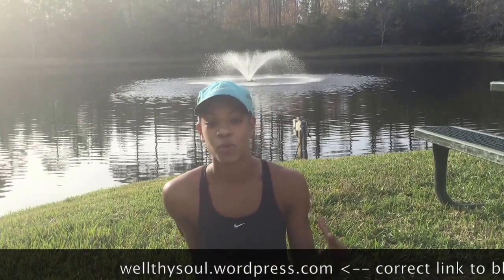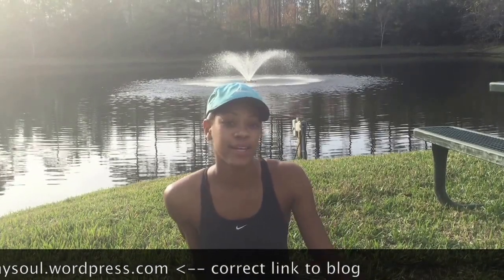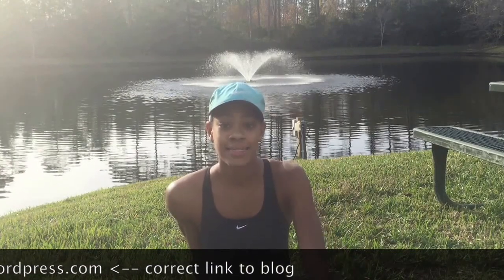Hi everybody, welcome back to Wealthy Soul. If you don't know what Wealthy Soul is, it is a blog focusing on health and wellness with key emphases on the mind, body, and soul. My name is Elise and I'm the one who runs Wealthy Soul. If you need more information about Wealthy Soul, please go to welthy.wordpress.com.